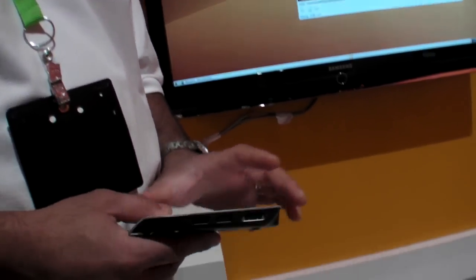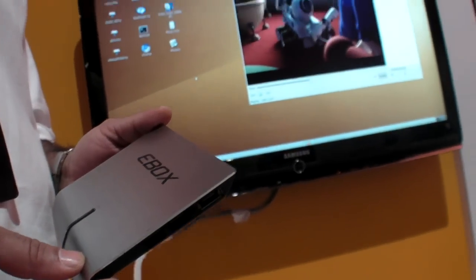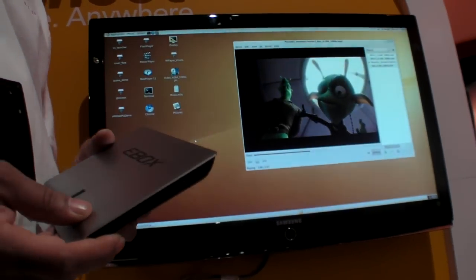The processor being used is the Armada 510. We launched this about three or four months ago, and right before our 610, which we launched this week.